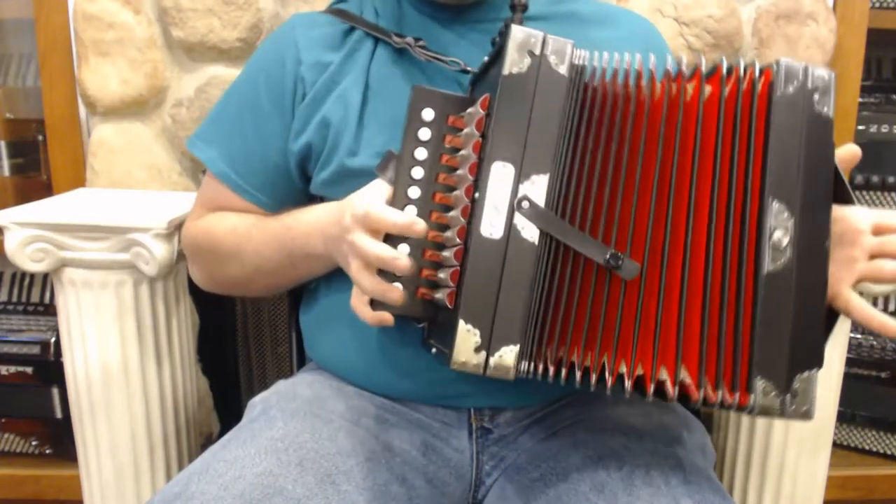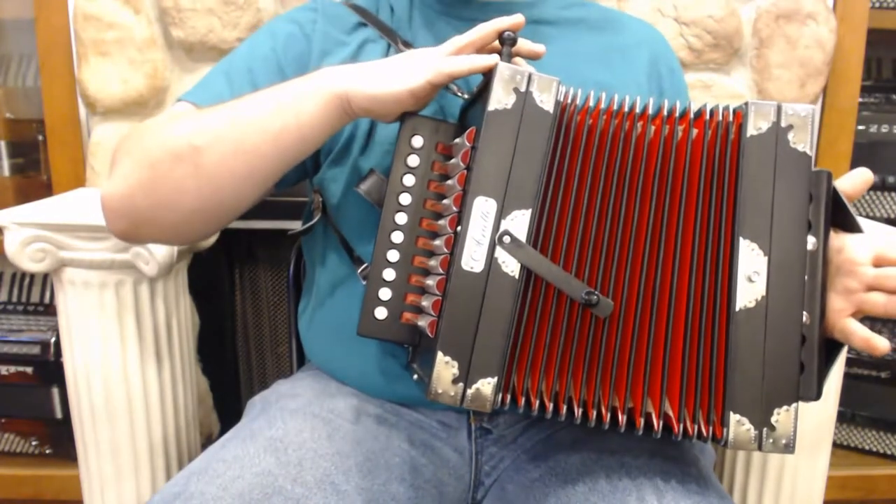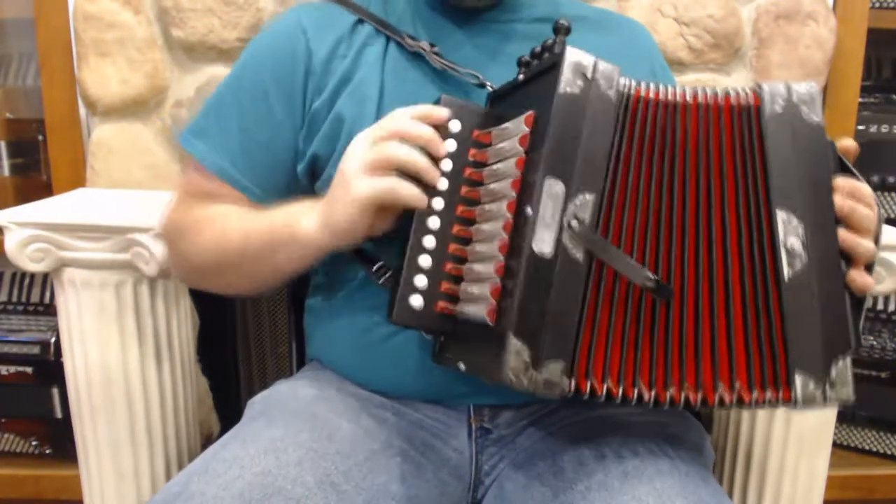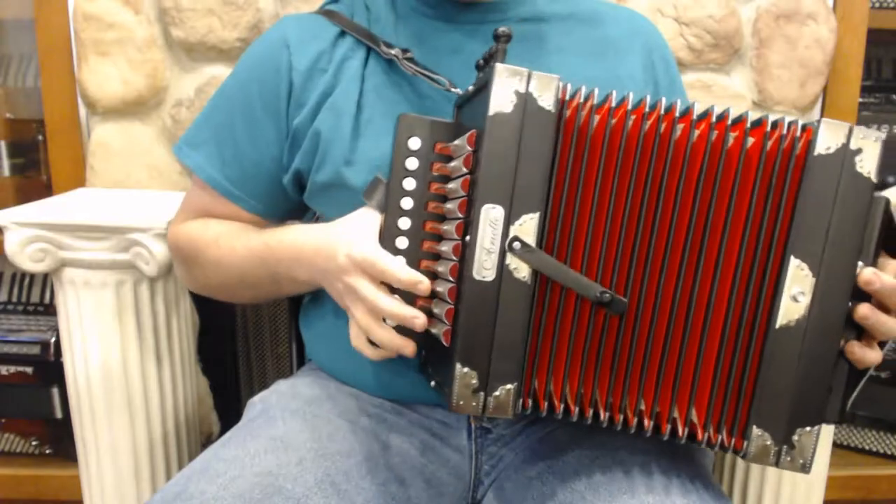We have a black Hohner Ariette, classic black. It's got the four Cajun stops on top. It's an LMMH. It's got the standard 10 buttons. I also like the no-grill here so you can see the paddles. I love that style on the Cajun box.